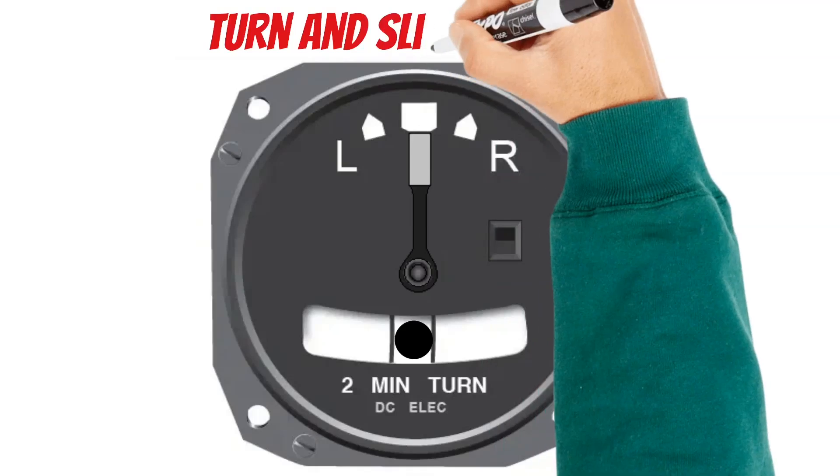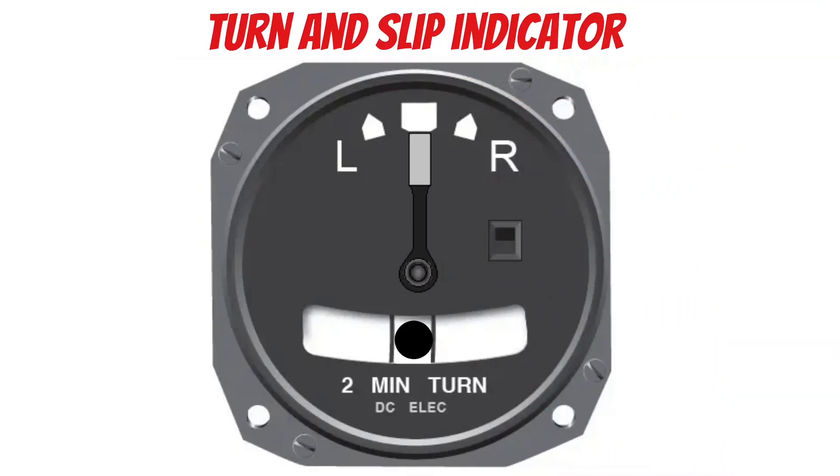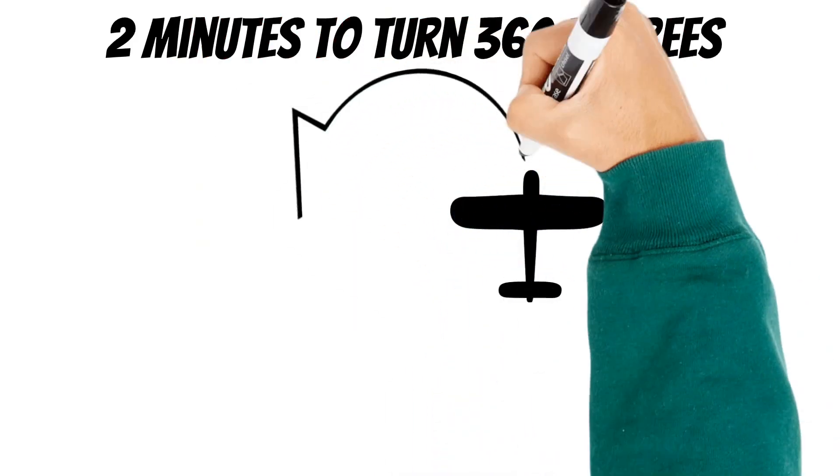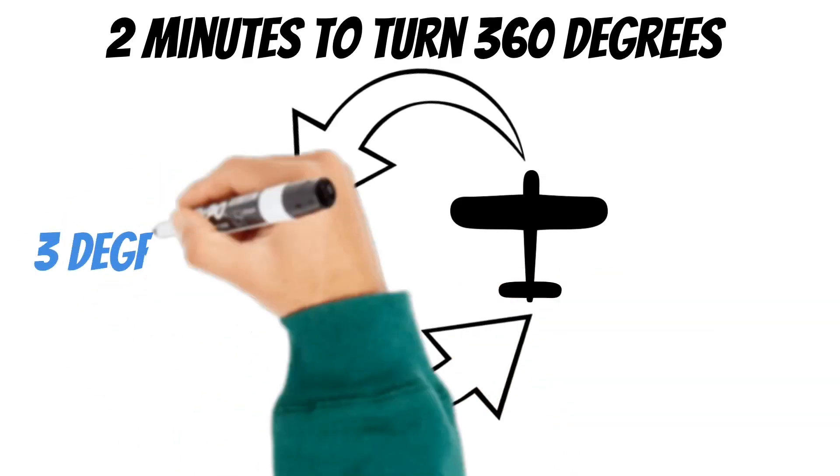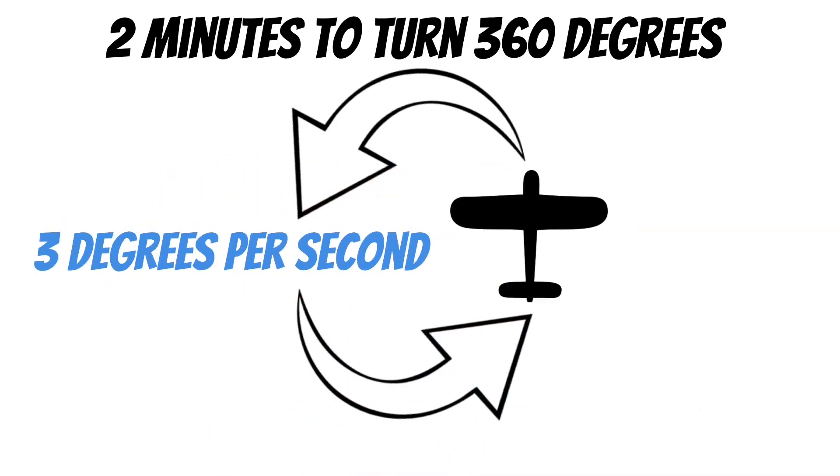The turn and slip indicator doesn't tell you banking information, but it does tell you if you're in a left or right turn. It can also give you information to make a 2-minute turn. For example, if the needle is pointed to the left tick mark and you keep it there, it will take 2 minutes to turn 360 degrees. This equates to about 3 degrees per second, which is what we call the standard rate turn — something you'll use a lot more when you go for your instrument rating.